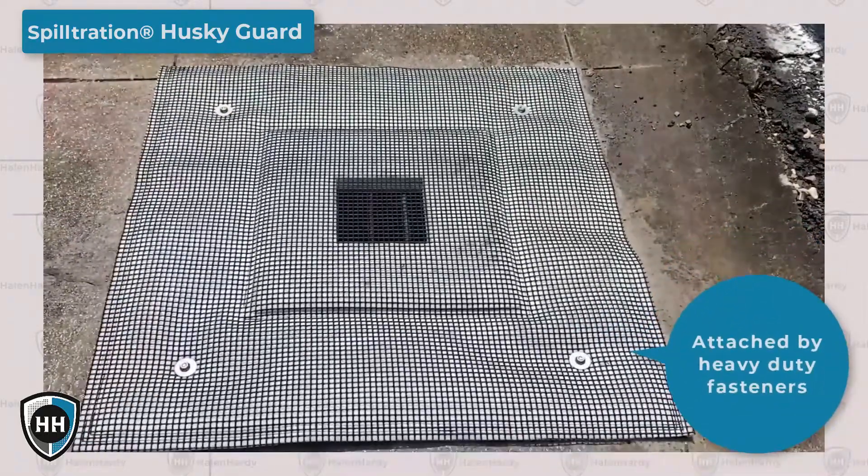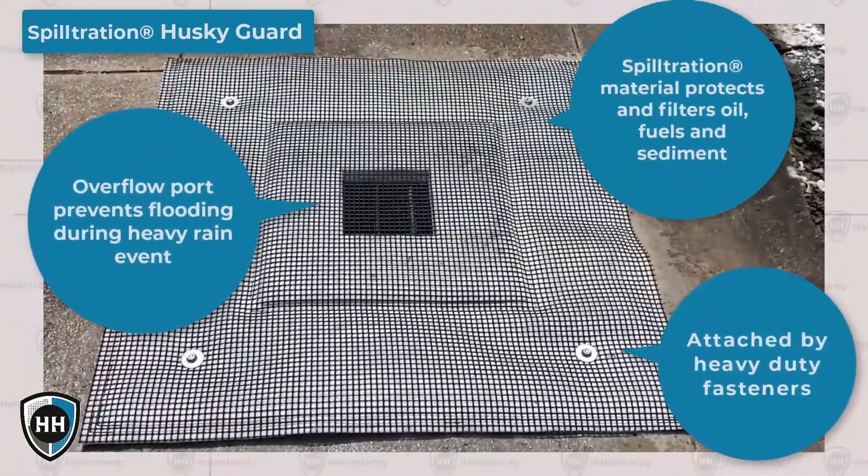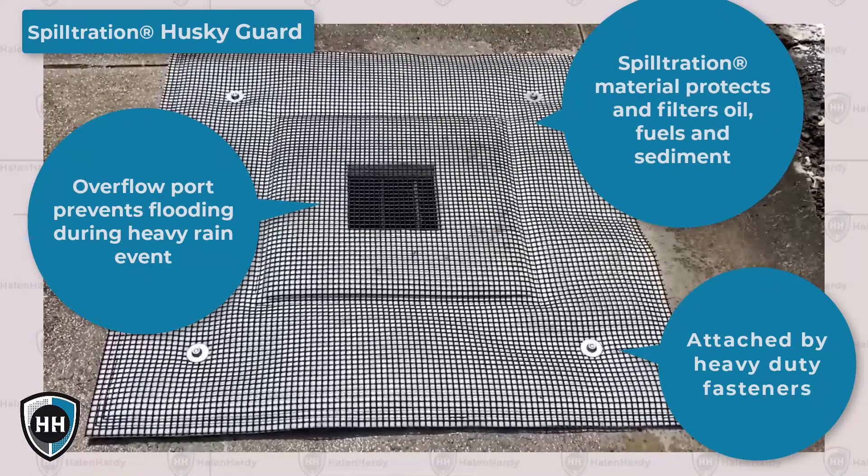Spiltration Husky Guards block trash, capture fine sediment, and filter out oil and fuel sheens while letting clean water flow freely into storm drains.